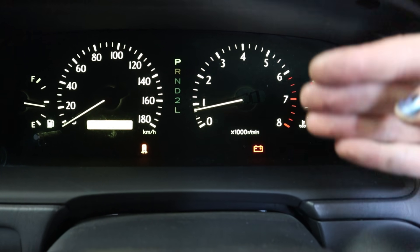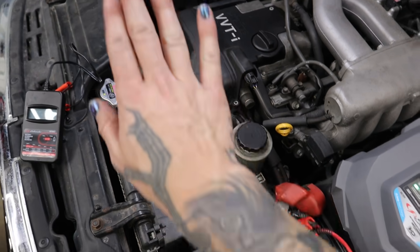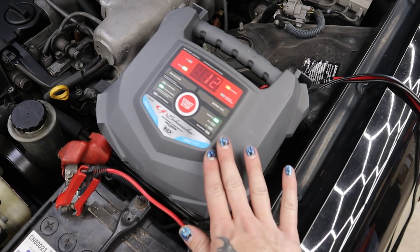However, we should never assume — we're going to go ahead and test this. The first thing we always want to do before we start any battery testing or alternator testing is make sure that the battery is fully charged.